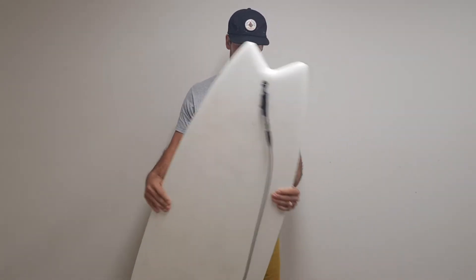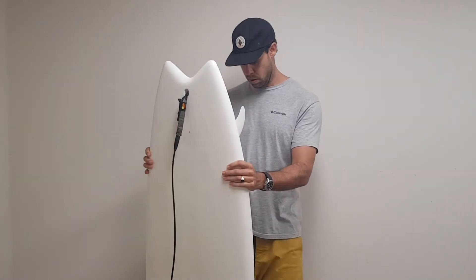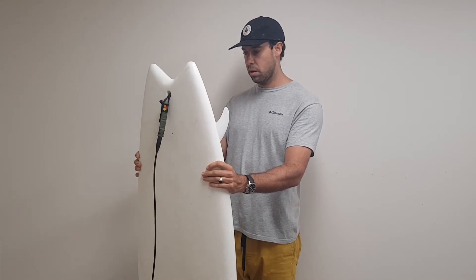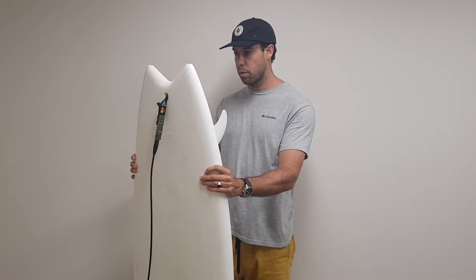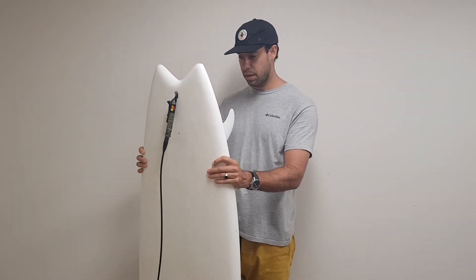Definitely more on the soft top spectrum, but it's a super super fun board and super quick. First impression: there's heaps of foam — way more than I normally surf. You get on it and it's super easy to paddle, easy to catch waves, and you are just flying down the line. That speed was the first impression.